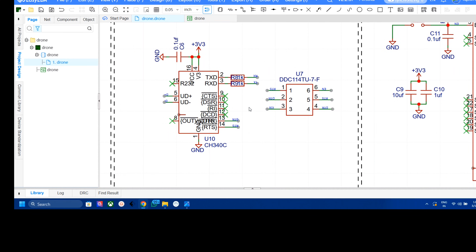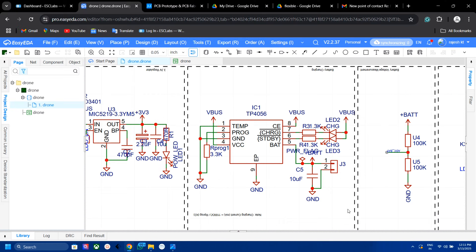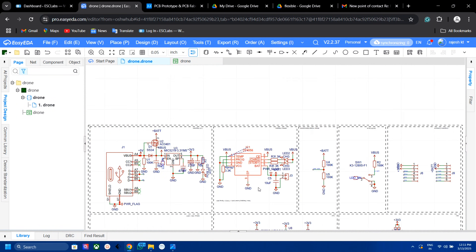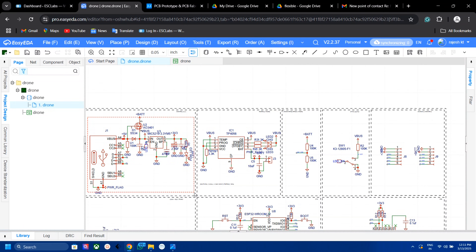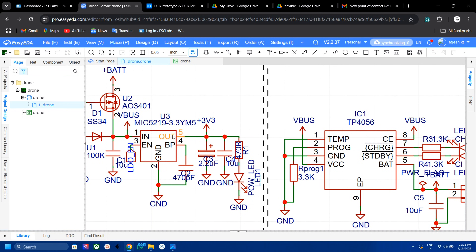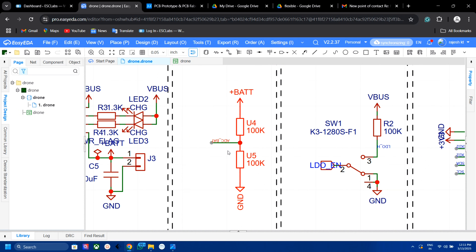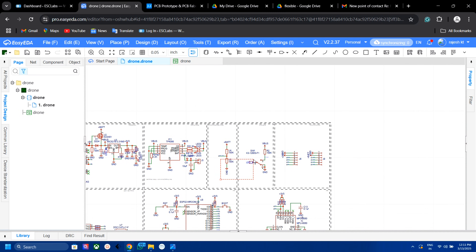To upload the code to the ESP32 and for debugging, I added the CH340 USB-to-TTL circuit. To charge the battery I added the TP4056 charging circuit, and to power the ESP32 we need to convert 3.7V to 3.3V — for that I added the MIC5219 regulator. To drive the four motors I added four MOSFETs, and I also added a voltage divider circuit for measuring the battery voltage. And that's it.